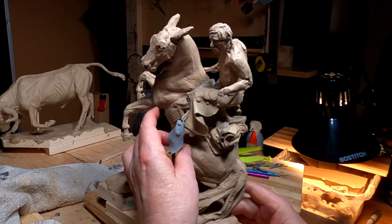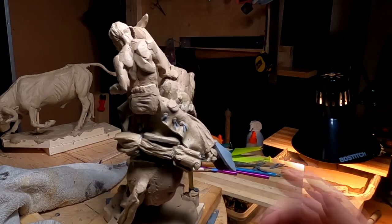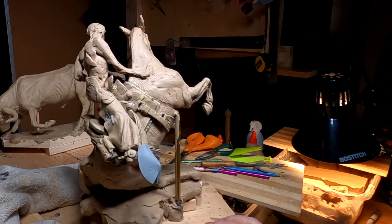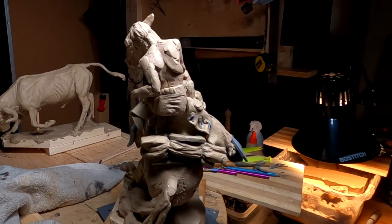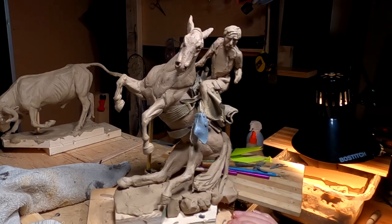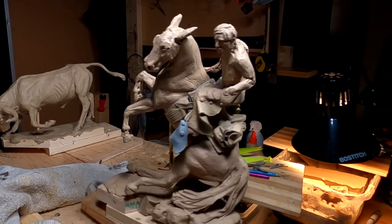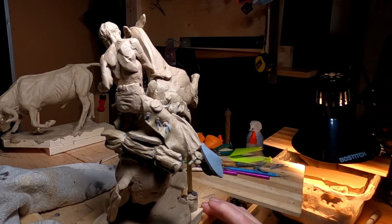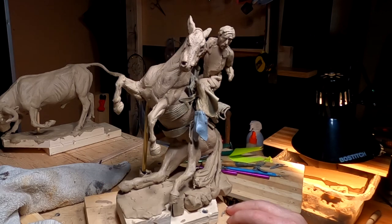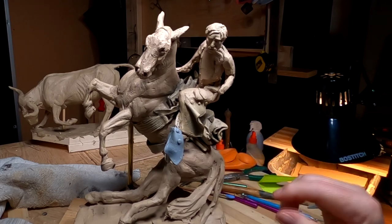I filled in underneath the tapadero on this one but haven't done that yet on the other one, because I'm going to halt working on it until I get that worked out. I've got to work on the shirt and stuff but right now I've got no battery power at all. I'll finish off these tapaderos and the shafts tomorrow. Alright everybody, have a great night, I'll see you next time.